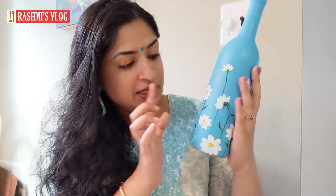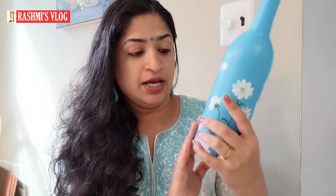Hi, hello friends, this is Rashmi. In today's video let's see how to make a beautiful bottle painting. This is the bottle painting we are going to do — these are simple daisies. I've given a plain solid background and these daisies are single-stroke brushstroke flowers. They are very easy and very beautiful.